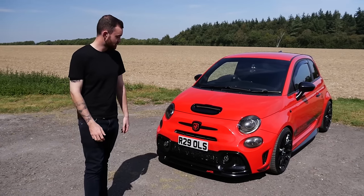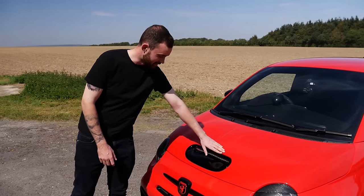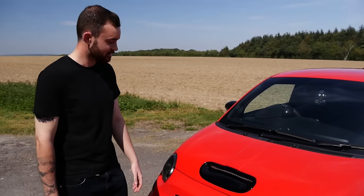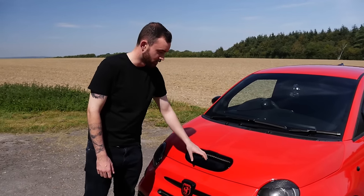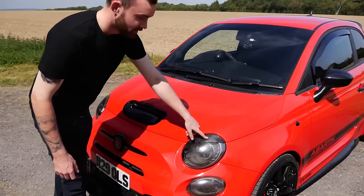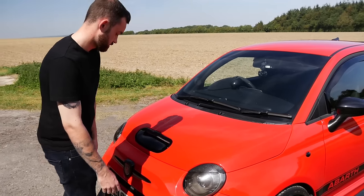Hi guys, this is my 2017 Abarth 595 Competizione. The most obvious thing is probably the bonnet vent - it's from Cadamuro in Italy. It's actually the whole bonnet with a cut-out; you just have to weld it together, finished in gloss black to match everything else on the car. I've also done these little carbon fibre eyelids - tinted lights as well, just spray tint.